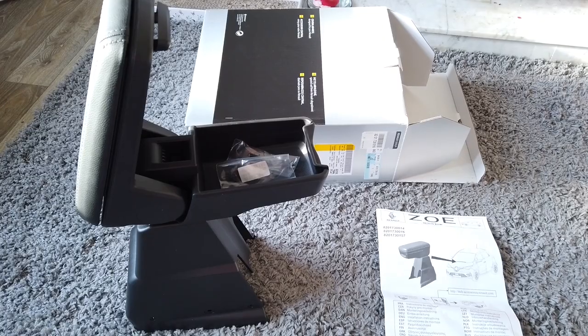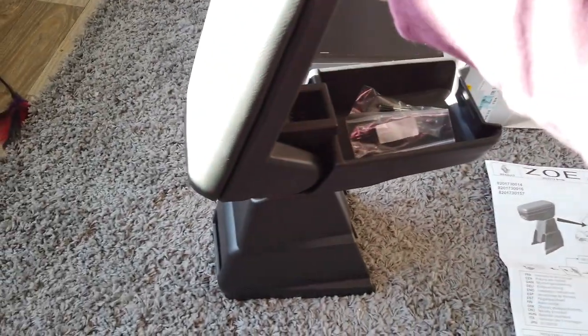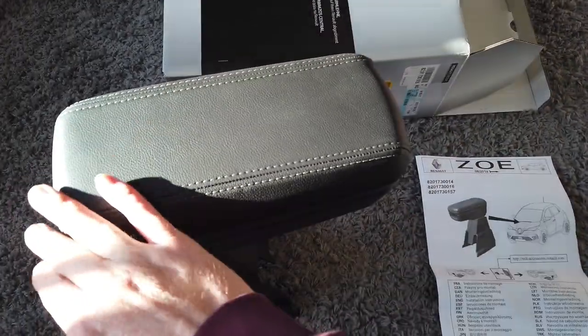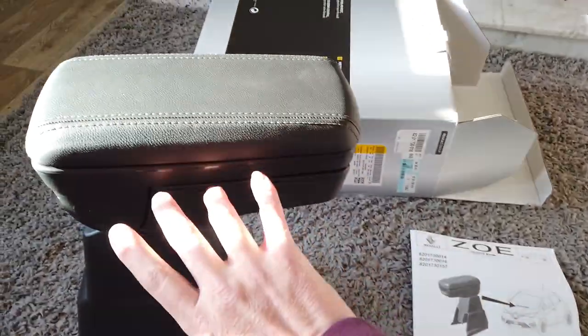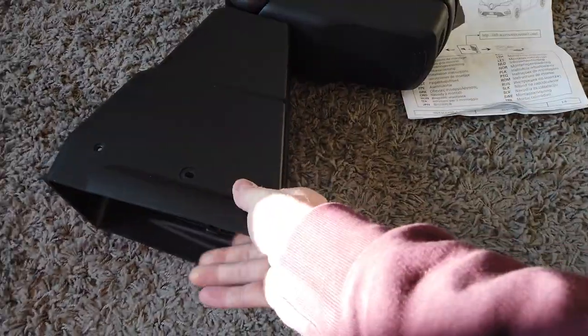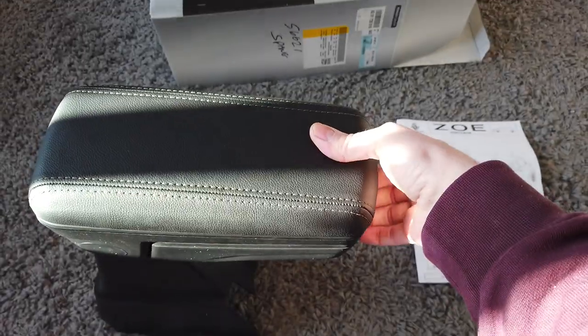The next morning. So I'm at home, I've opened up the package. Inside you'll find the actual armrest — a nice leather variety — and as you can see it's meant to go on top of the back of the console. That's the hole for the USB ports.